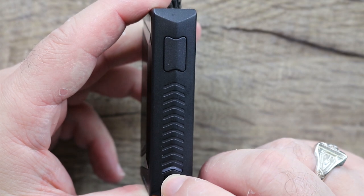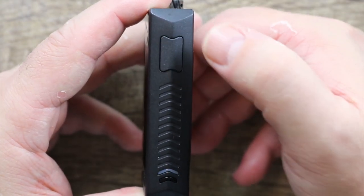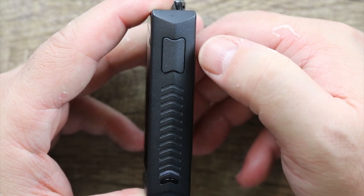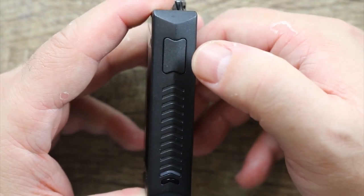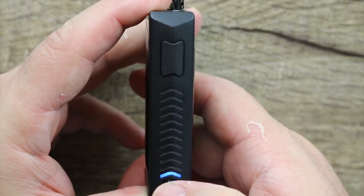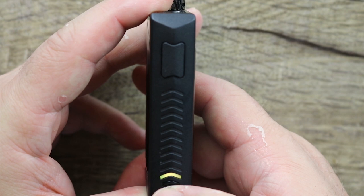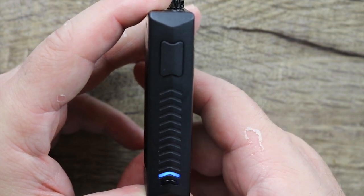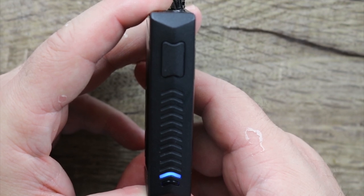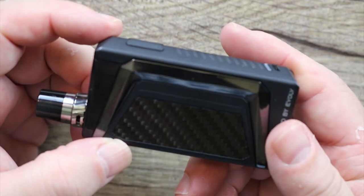Here's your fire button right here. Here is your mode button. Very, very simple to operate. Five clicks to turn on. When you fire it, you can see the blue mode — that's the highest mode. Hit the mode button to go into yellow — that's the lowest mode. Green is the medium mode, blue is the high mode. That's it. Those are all the settings. Nothing much to go over there as far as settings go.